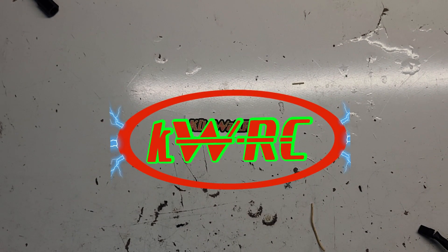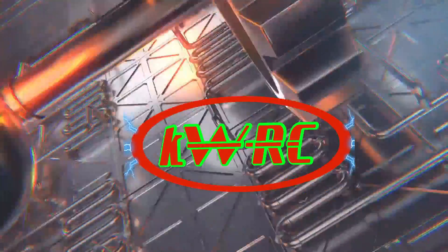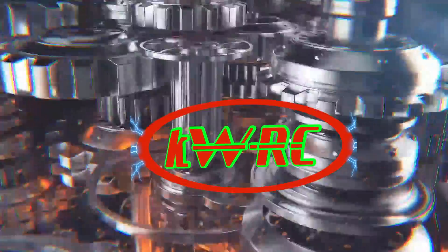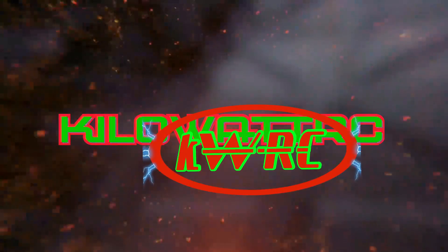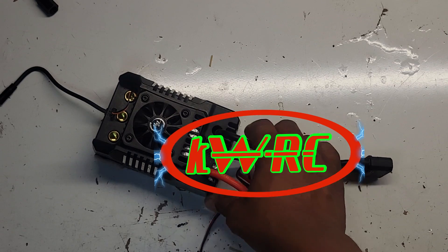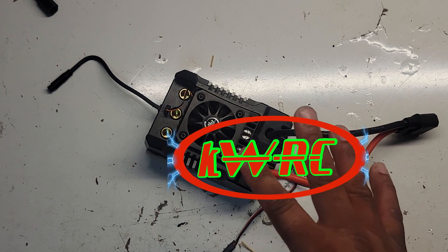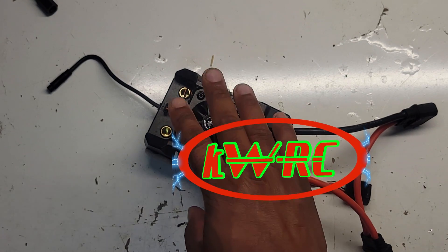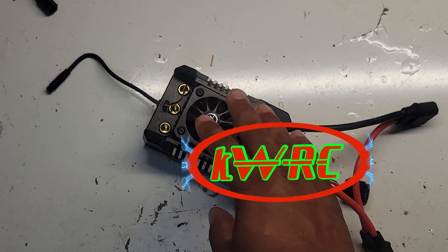What's up everyone? This is Jason back at it from Kilowatt RC. This bad boy brought a lot of content to the channel — the Hobbywing Max 4. Very, very explosive. It's just such an underrated ESC.